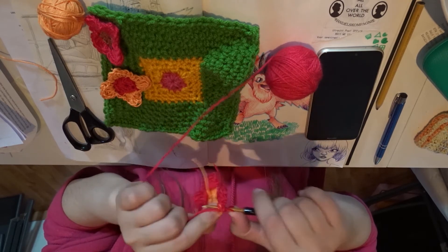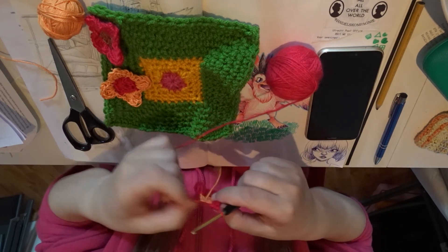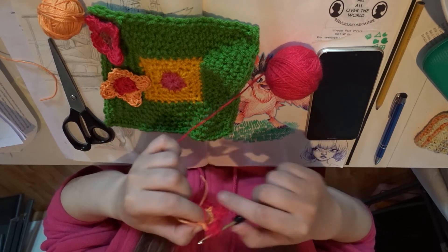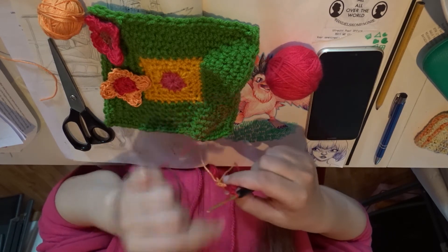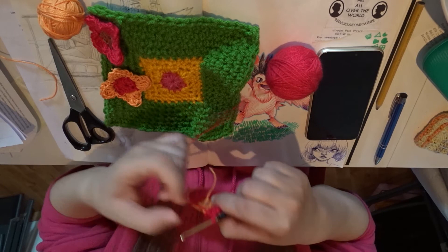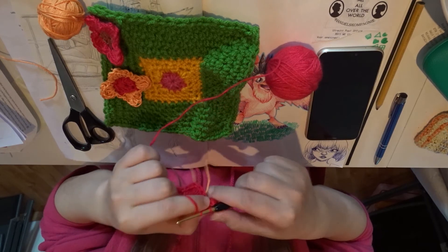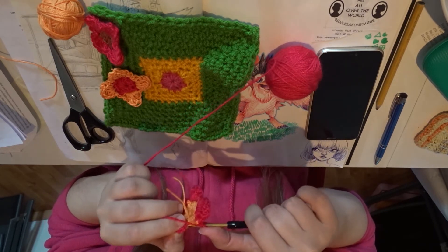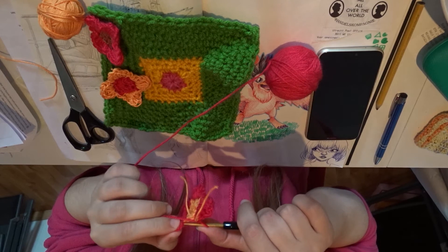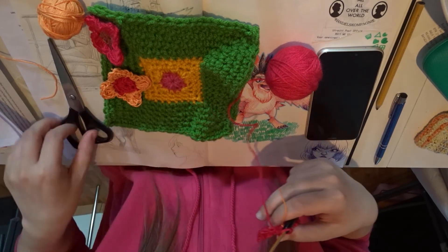So one more time, you do a single crochet, a half double crochet, two double crochets. Another half double crochet, a single crochet and a slip stitch. Chain one and finish it by attaching it to the other petal — do that here, like this. Now we can cut this yarn as well.